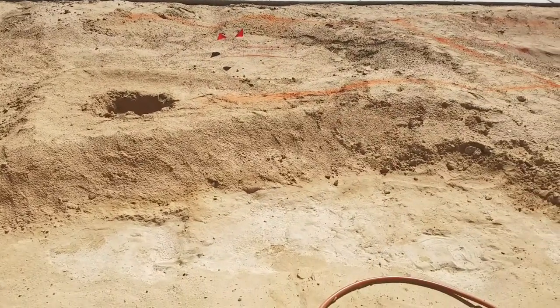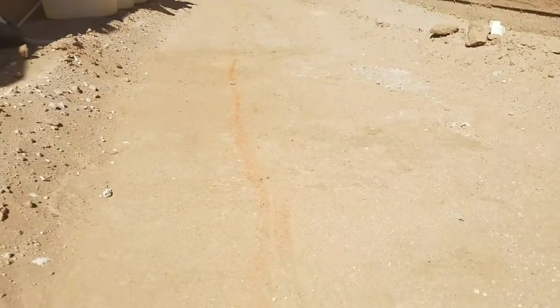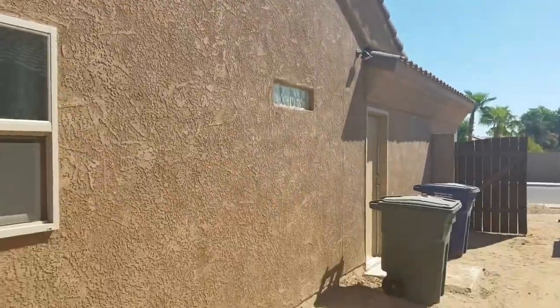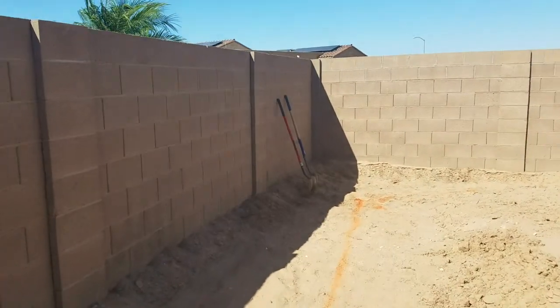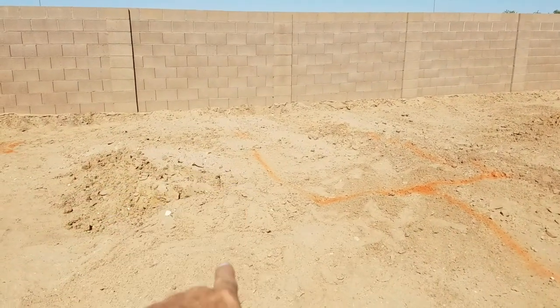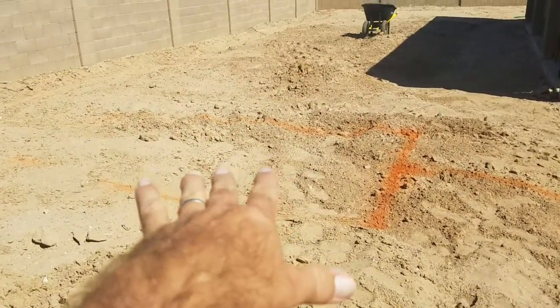We're here in the backyard right now. I carved out this space in the center here — there's a high spot over on this side towards the wall and a high spot towards the house. What it's going to allow me to do is create a basin here on the side of the house for the large plantings I'm going to be doing on the south side, which just gets absolutely beat on by the sun. I'm going to have trees encompass the entire perimeter of this backyard. Here in the center I'm going to have my raised beds — probably about 15 to 20 feet in length and four feet wide, and I'm going to have two of them on a raised platform.